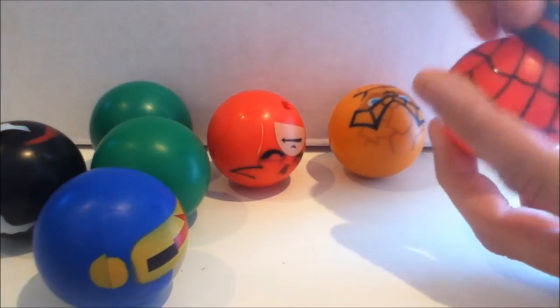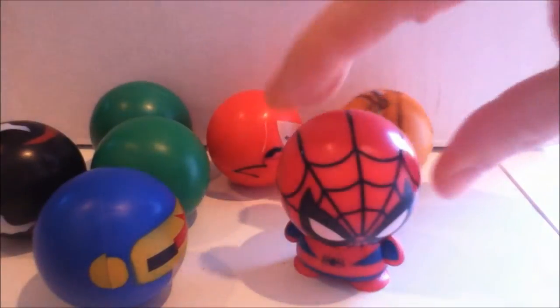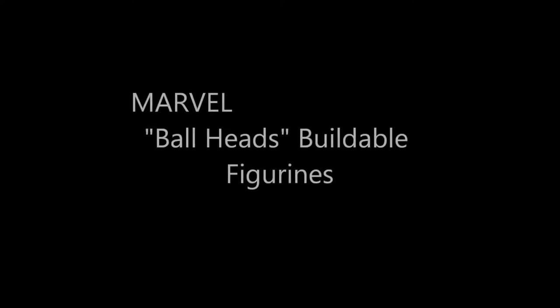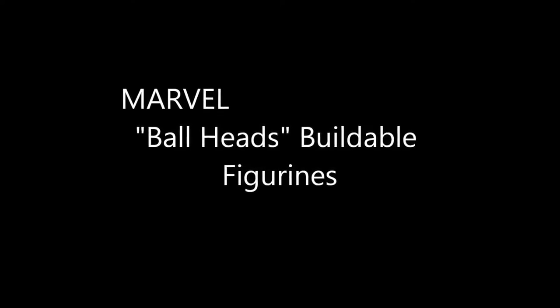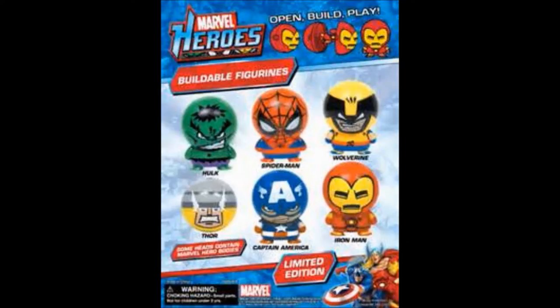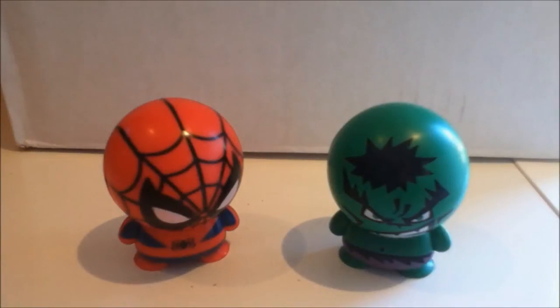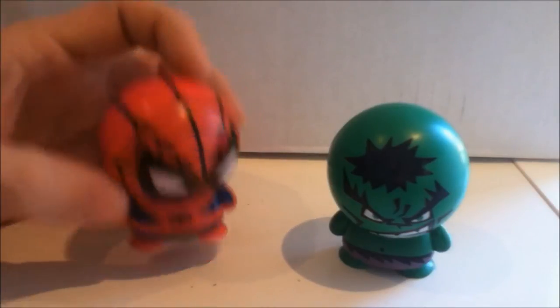You pop them open. Boom. So these little guys, the first thing that you need to know is that they are very cheap.